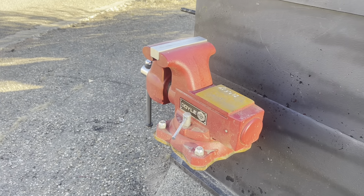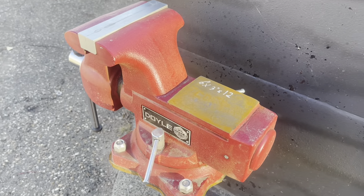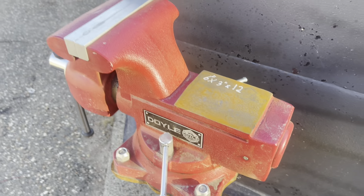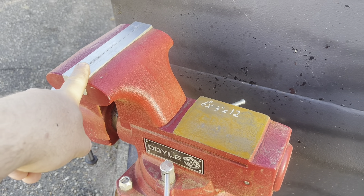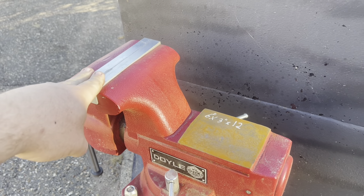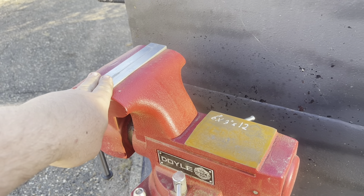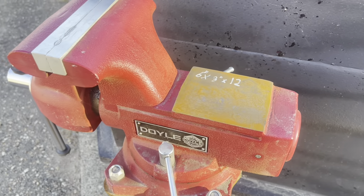Nothing specifically wrong with this Wilton — go ahead and buy one if you really want to — but for about 50 to 100 bucks less you can get yourself a way better vice from Harbor Freight. This is a six-inch Doyle vice — actually I believe the jaw width is six and a half, believe it or not — and this is 200 bucks out the door.